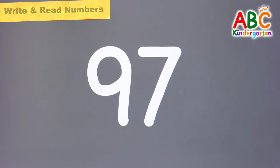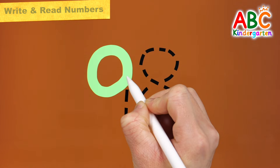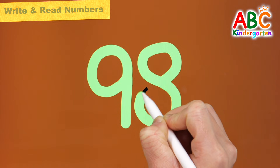97. Let's write the number 98 in light green. 98.